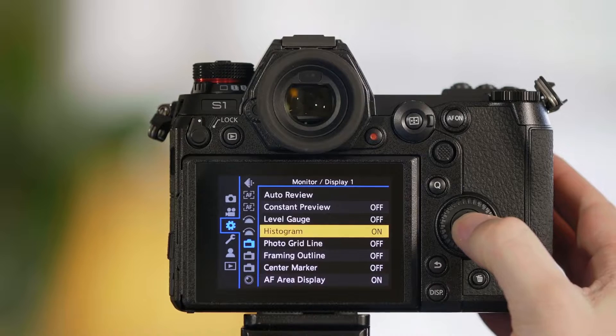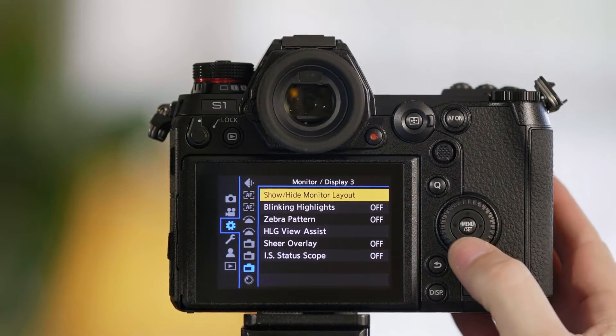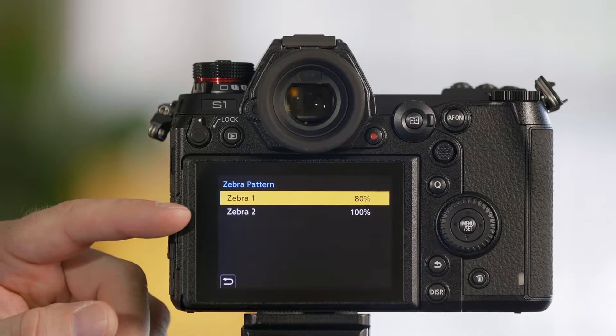So let's go ahead and look at our zebra function and see how that can show us what's overexposed. Go into the camera's menu. We need to go to the third camera option and we have an option that says zebra pattern. We have two different zebras, and we can set one differently than the other.